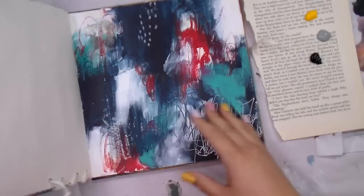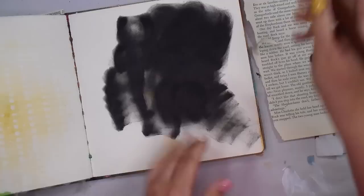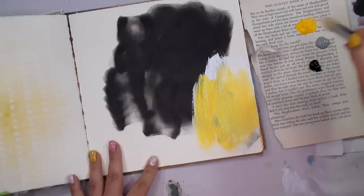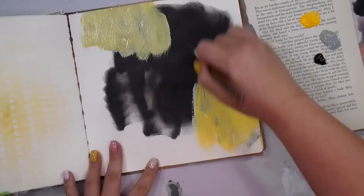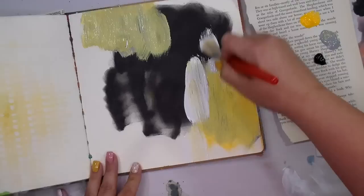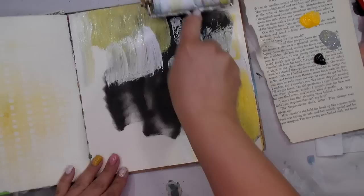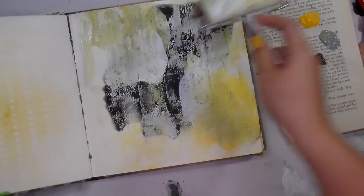Hey guys, it's Tiff here for another Monday — thank you so much for joining me. We're using the Square Delusions journal again today, and I may or may not be drinking one, but you'll be watching this as you drink coffee. I have this page I used as a cleanup and I just don't like to waste paint. I have three colors — a gray, a yellow, and a paints gray — and today I did not speed this video up. This is real time; it really took me 13 minutes and 49 seconds to create this. I'm going in with my brayer.